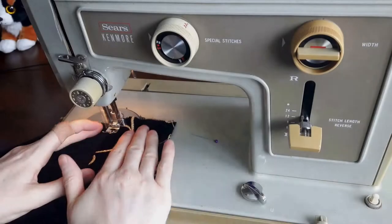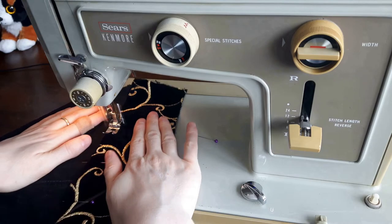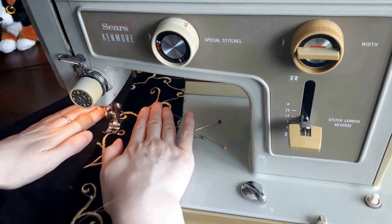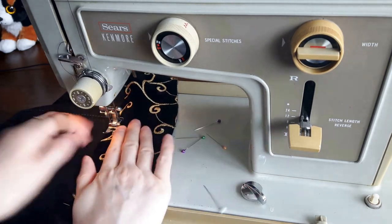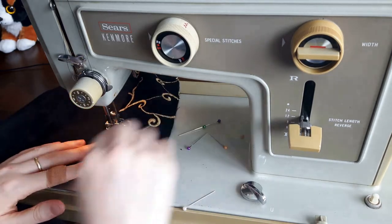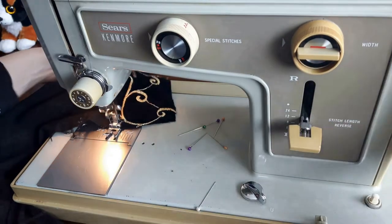Then I used a straight stitch to topstitch the jeans hem down onto the back of the velvet. Topstitching makes a garment look so polished — it holds the seams in place so they lay flatter. This topstitching was decorative, mirroring the topstitching already on the jeans, and it also strengthens the seams so they can withstand a lot of wear and tear.